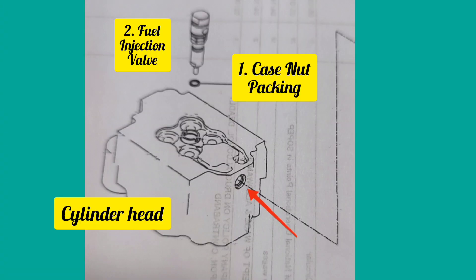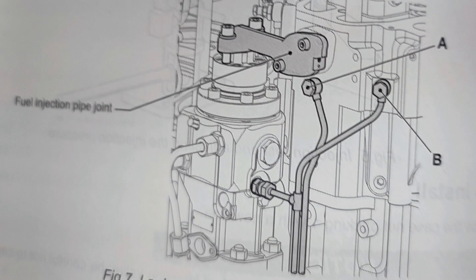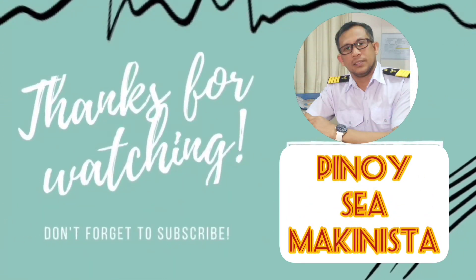For installing the fuel injection valve, reverse the procedure of removing it. After installing, look for oil leakages from the overflow pipe during engine operation. Possible leaks are from the fuel injection pipe, fuel injection pipe joints, or from the nozzle clearance.